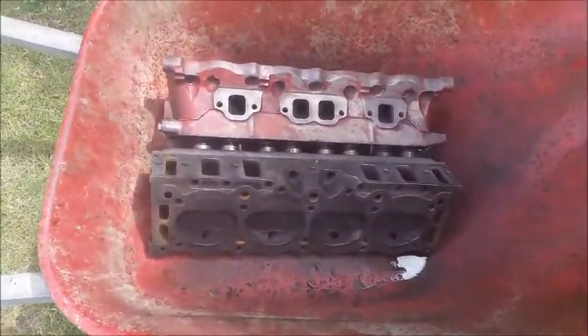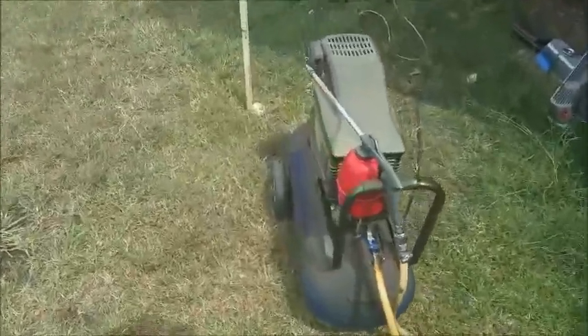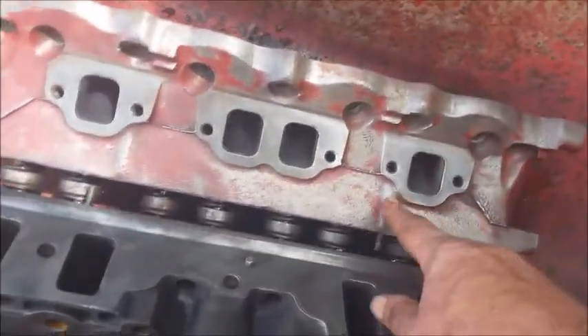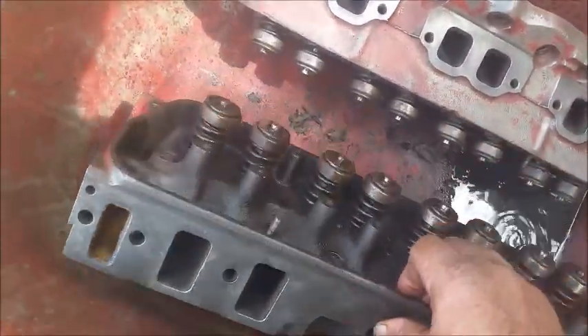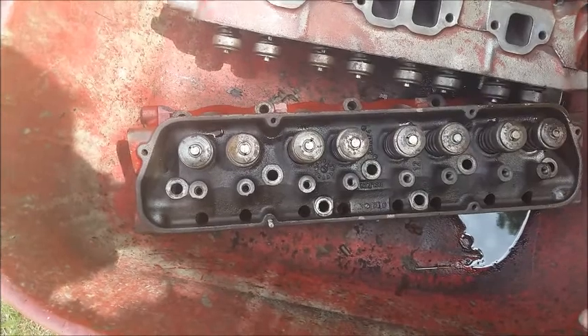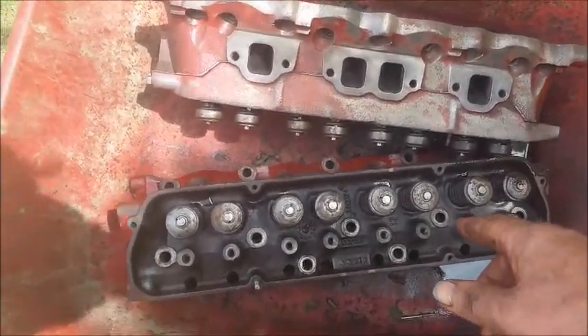The heads have been degreased using a high-pressure degreasing gun, still got to be washed down yet. They've cleaned the heads up and all the areas where the gaskets go for the inlet and outlet manifolds. These heads are going in to get machined, get new valves, new valve springs and honed down in the valve seats.